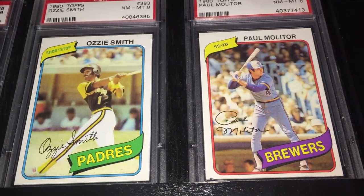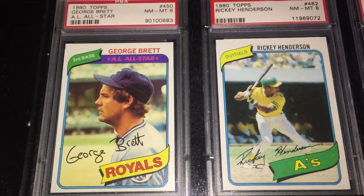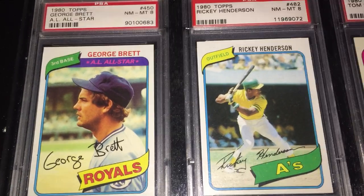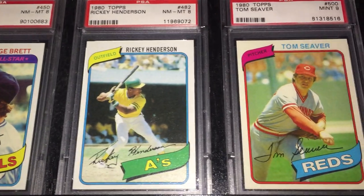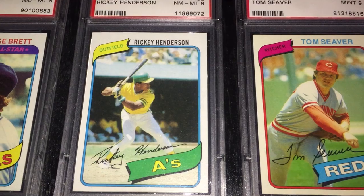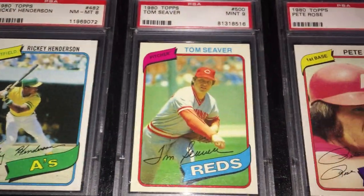There's Ozzie Smith. Paul Molitor. And going down we got George Brett, who hit .390 that year. As pretty much everybody who watches this video knows — but what I like is he had 118 RBIs in just 117 games. That's a pretty amazing stat in my opinion. Next to him is the Rickey Henderson rookie — just a beautiful rookie card. I really like the yellow jersey on this one, and Henderson stole 100 bases in 1980. And then next to him is Tom Seaver.